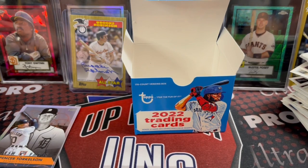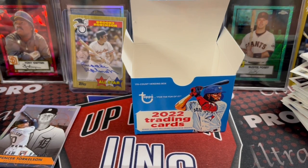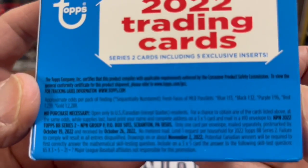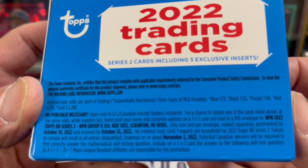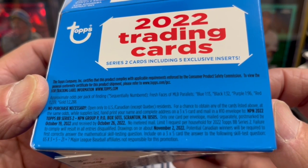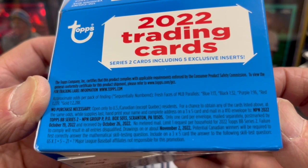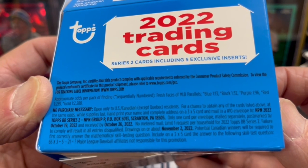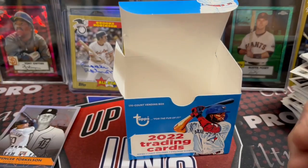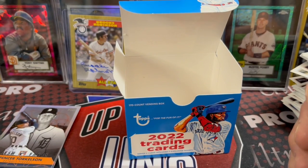There were a lot of rookies in here. We did get the O'Neal Cruz, but nothing special. And the odds to pull a parallel — you can see right there — are pretty tough. Definitely not easy: one in 13 per pack, so per box. So every 13 boxes according to the odds. That's pretty tough.